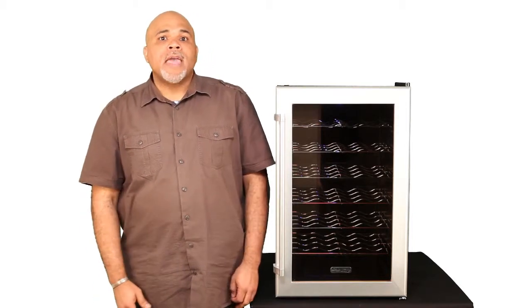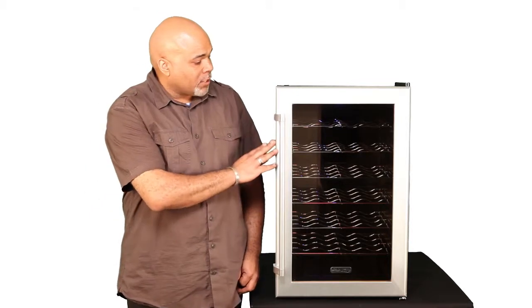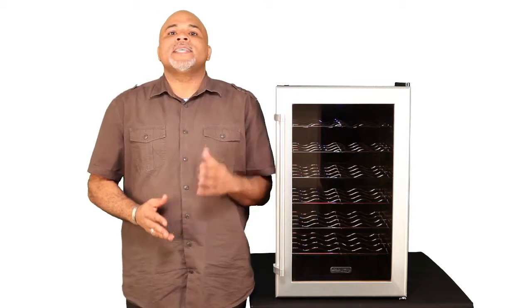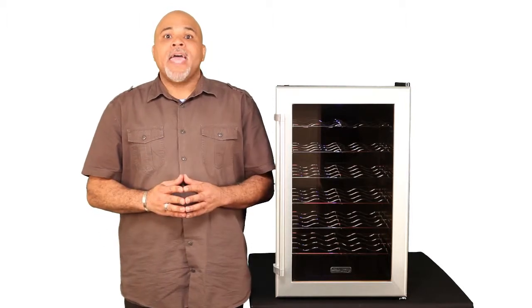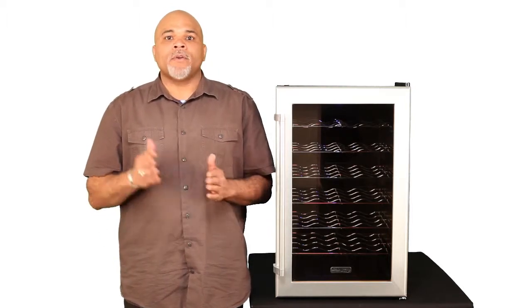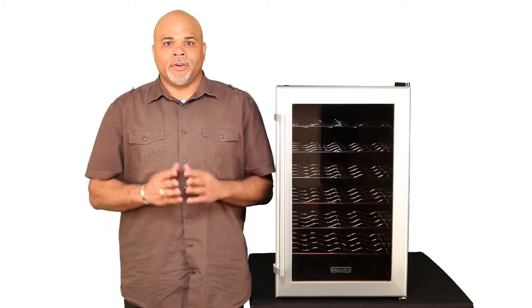As you can see, this unit does have a platinum-trimmed, tinted glass door with a stylish towel bar handle. Speaking of the door, it is totally reversible — that means you can hinge it on the left or the right, whatever's more convenient for you.